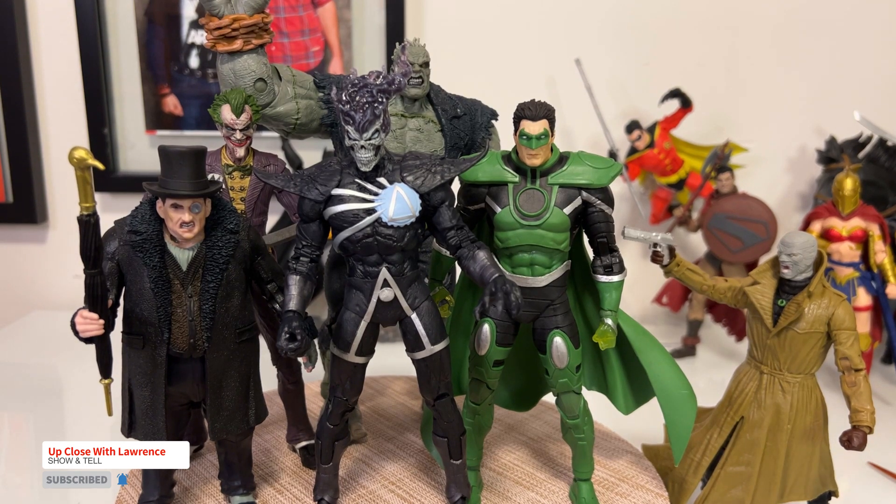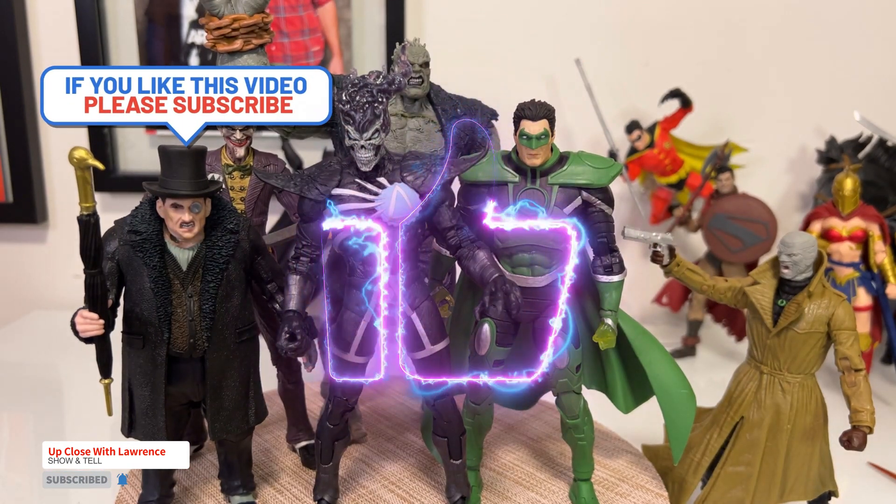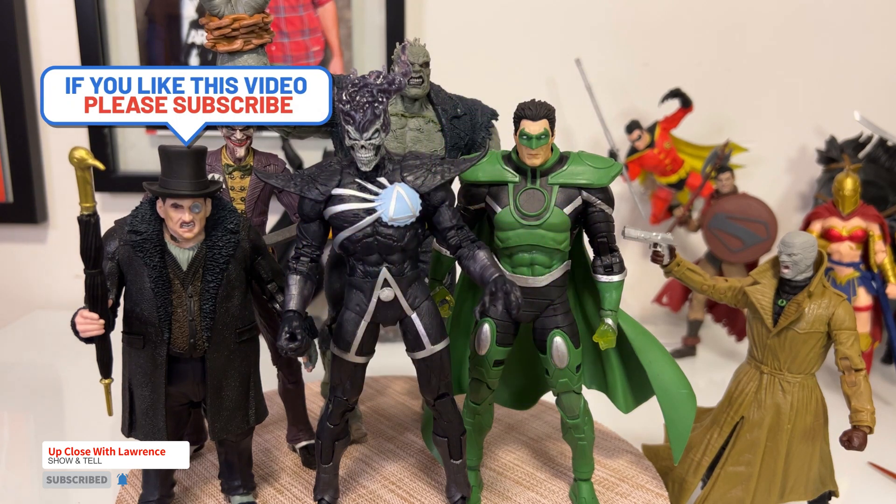So friends, this episode ends here. I hope you enjoyed this smorgasbord of DC villains headed by Deathstorm. Loving this sculpt. My next one would be either Superman or Batman, and then we'll build Atrocitus after that. Always be kind to yourself, always be kind to other people. Love your toys, love your collection no matter what they are. Please don't forget to click the like button, thumbs up, and of course subscribe if you haven't, and click the notification bell as well. Until the next episode, goodbye.